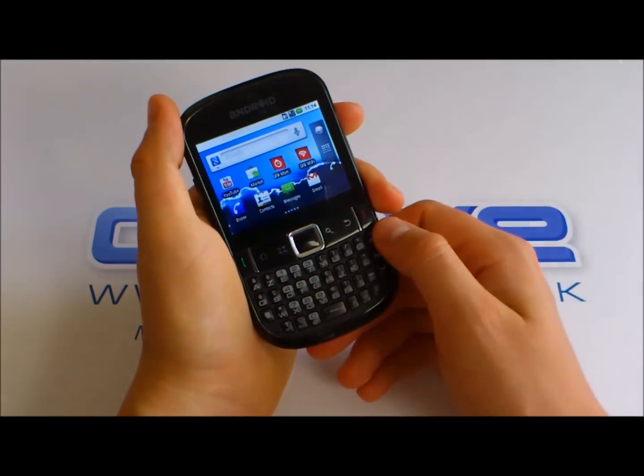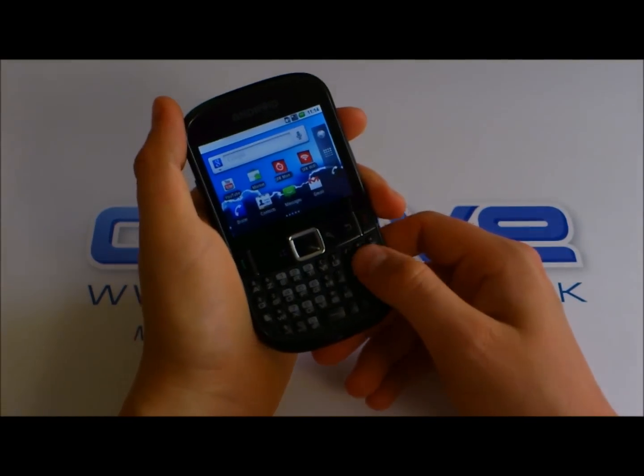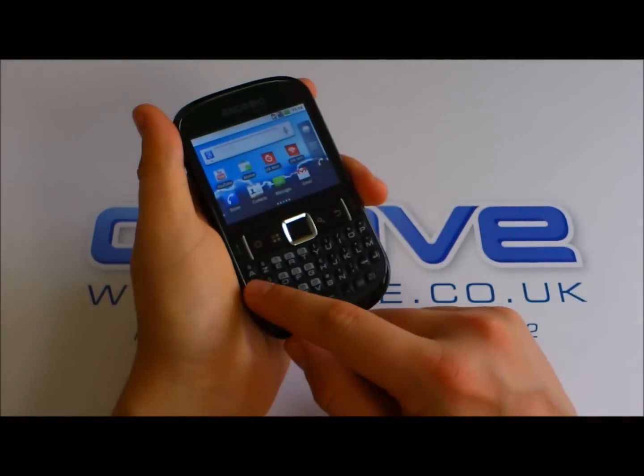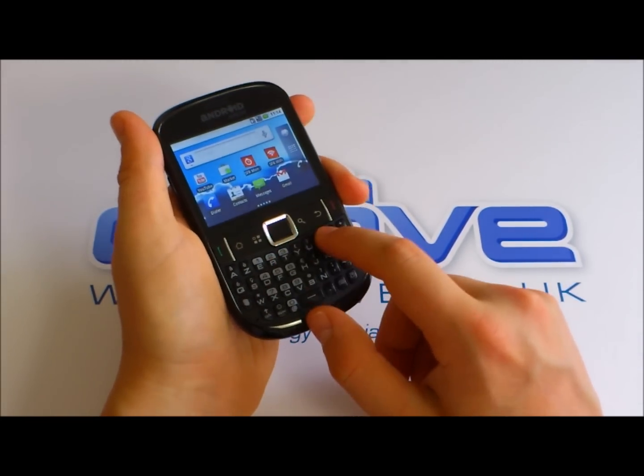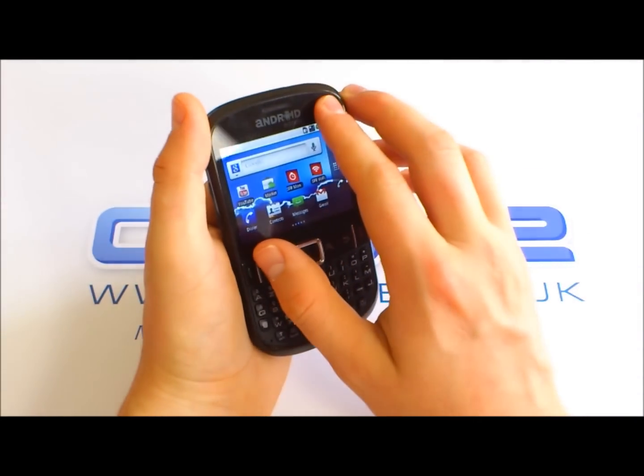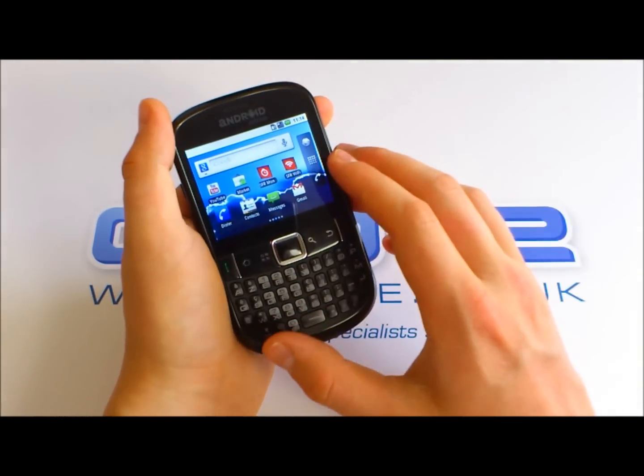We've got a 4-row keyboard here — this is an AZERTY one, but by the time it comes to the UK, this will be a QWERTY layout. We've got a speaker grill at the top and an LED notification light.